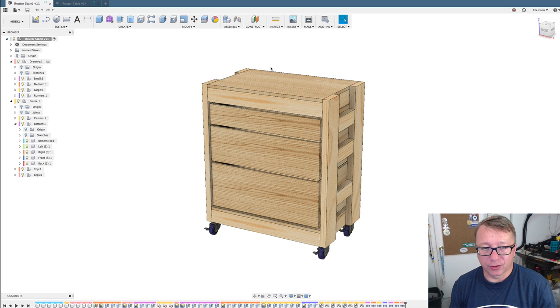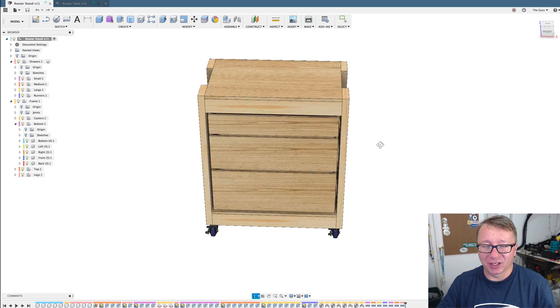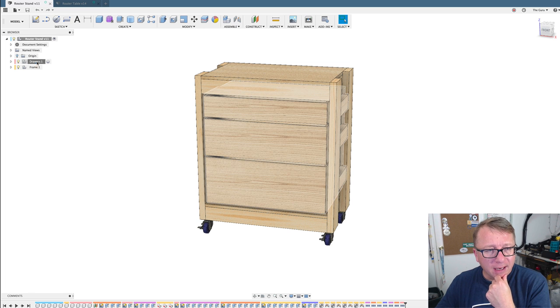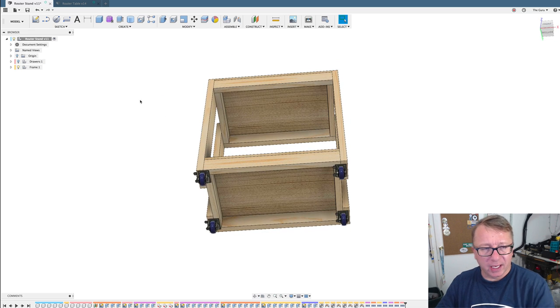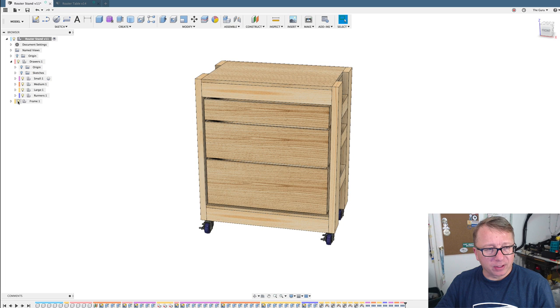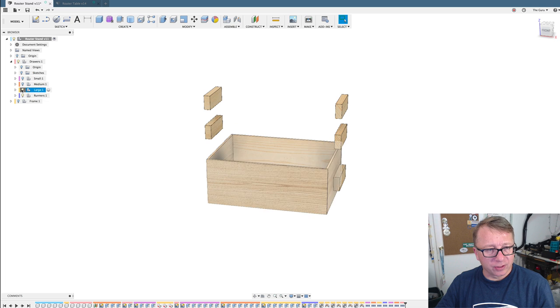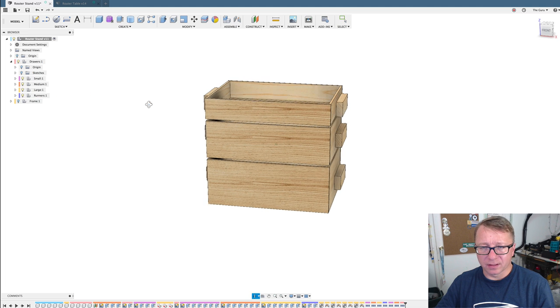Here we are in Fusion. This is the router table — the first design I did. I like the table. Let me walk you through the design. In Fusion, I decided to use components, which is a good idea when you want to break your design up into multiple things. I've got the drawers here so I can turn them on and off. This is essentially the shell, some casters on the bottom, what I'm calling the frame. I use components because it allows you to design in place and do cool things.